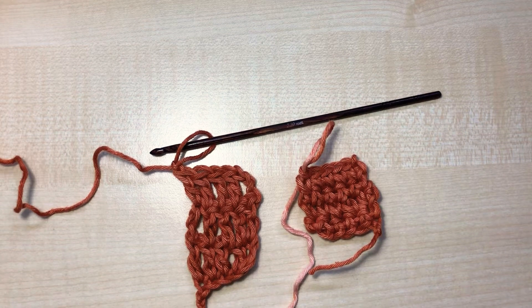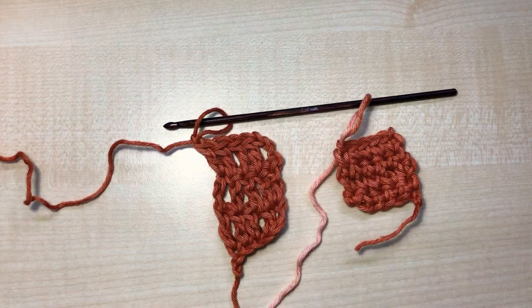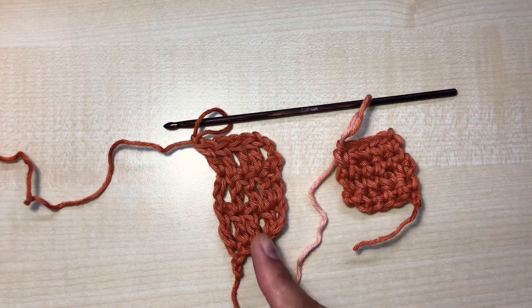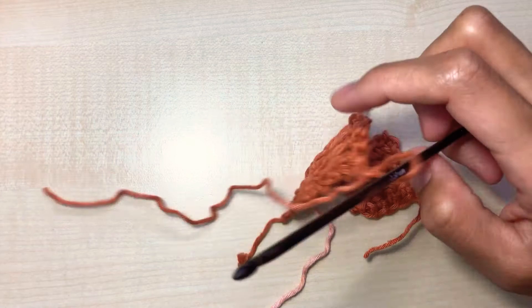Hi, in this video I'm going to show you how to weave ends. I have here two different examples of stitches. This is single crochet and this is double crochet, but it doesn't really matter. So let's get started with a double crochet.